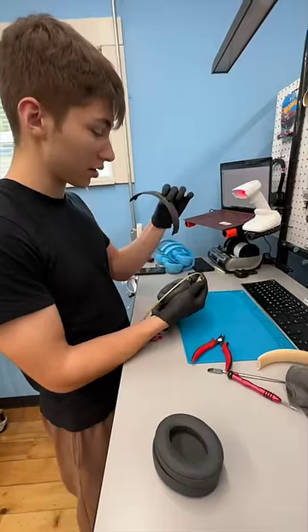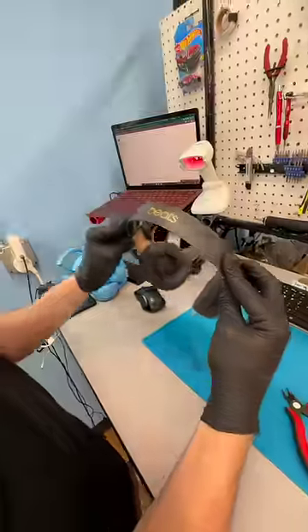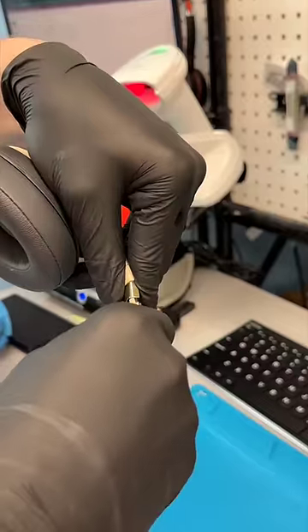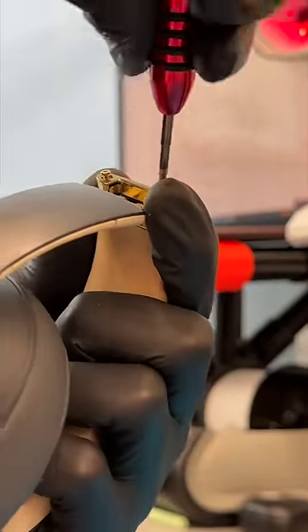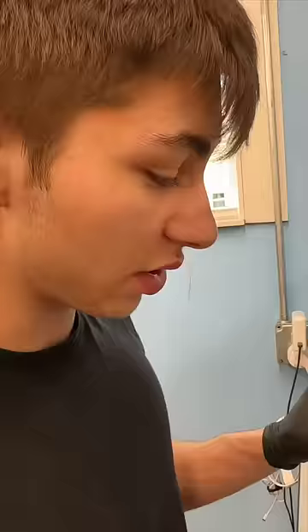You want to get the Beats logo facing this way, then put your cushion on right here and line it up. Once it's clipped in about 30 percent, slide it with the headband toward the hinge, then screw away and gently start screwing in. That is how you complete your Beats Studio Three headband repair.